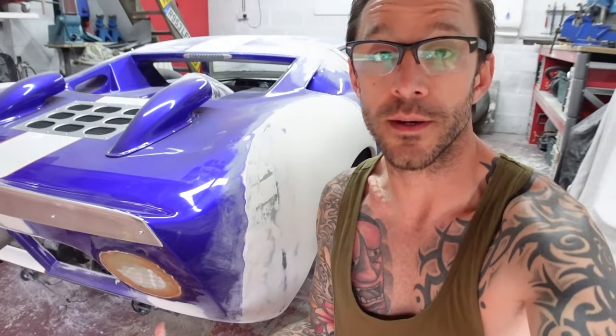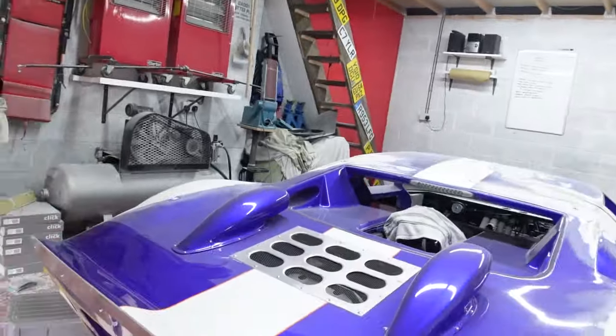New day, more work progressed. On the driver's side, I got the bucket cut out, the hole prepped, cardboard over the front face, then glass from the inside - the same three layers of chop strand mat as the other side. The other side has progressed further - let me show you what's going on.